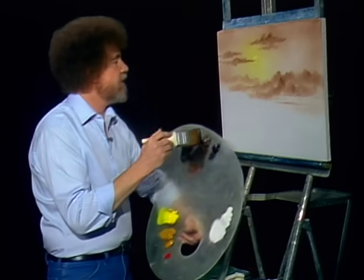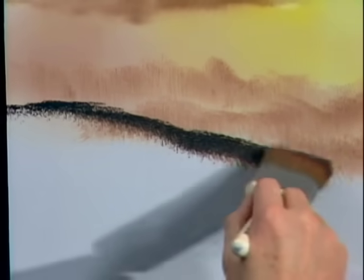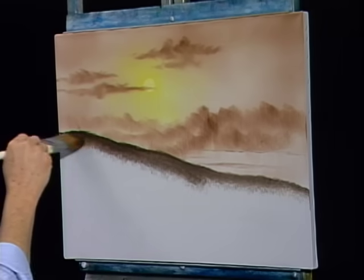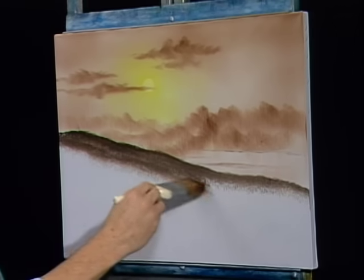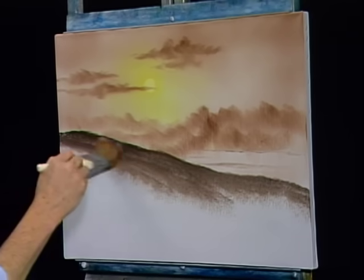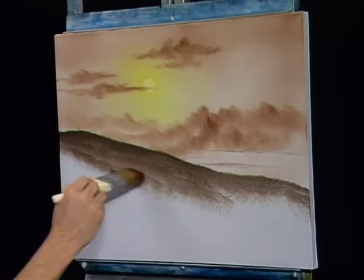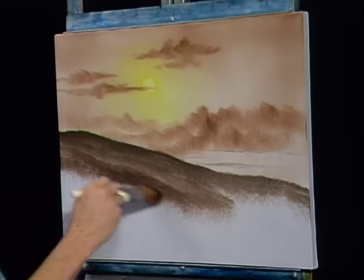So we have dark sienna and Van Dyke brown — just tap it on the brush. Maybe there lives a hill right here, a little hill, comes right down. See there? All you're doing is just tapping this in. This is where you begin to create the lay of the land, to sort of decide how your land is gonna flow. All we're doing here is just applying some base color. We'll come back and highlight this — so don't worry about it. You really cannot make a mistake here. We don't make mistakes — we have happy accidents.